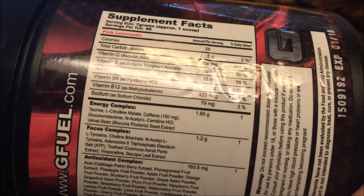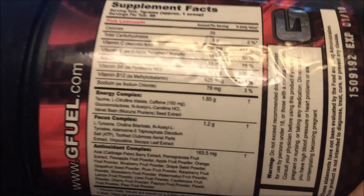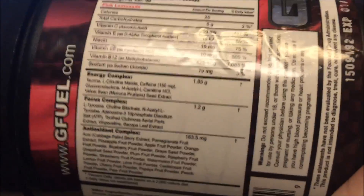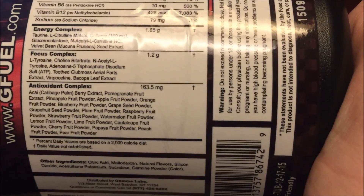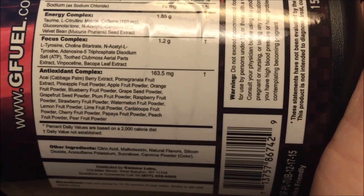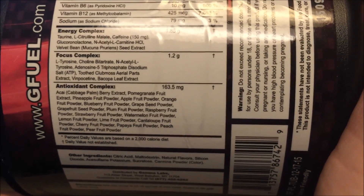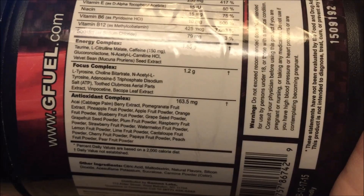The energy complex is 1.85 grams total. Taurine looks like the main ingredient — probably about a gram to 1.25 grams of that. Caffeine is the third listed ingredient at only 150 milligrams. There's also an antioxidant complex with acai berry extract, pomegranate extract, and pineapple. For the focus complex, there are some nootropic-type ingredients — choline and tyrosine. It's not exactly a pre-workout, but it could be used as one, and it tastes better than most pre-workouts on the market.